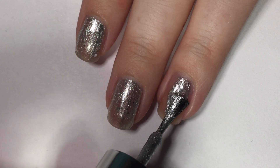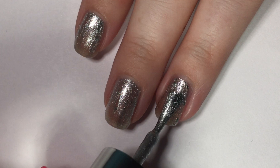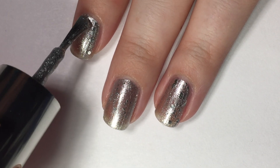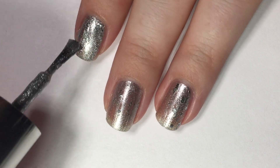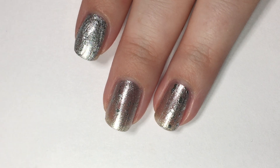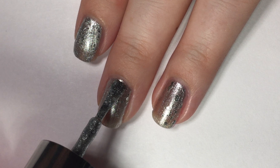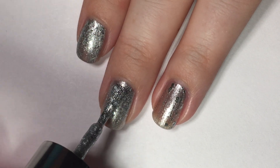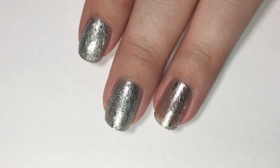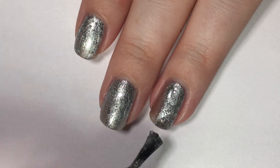As you can see, this polish is kind of a silvery based polish and then it's got bigger, chunkier silver glitters in it as well. It covers really well in two coats, but one thing to note is that it is a bit textured because of the glitters and the way that they kind of sit in the polish rather than on the polish, if that makes sense. This is two coats and it brings you to full coverage. I think it has a really great formula. It's just something that's not going to be everybody's cup of tea per se because of the texture.